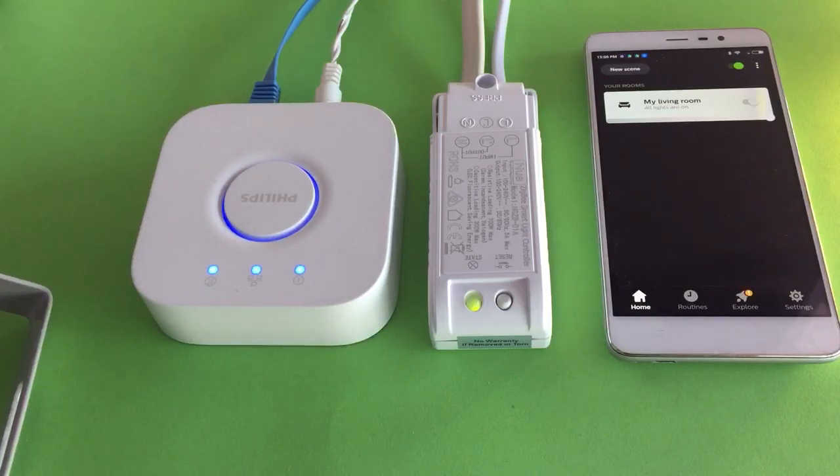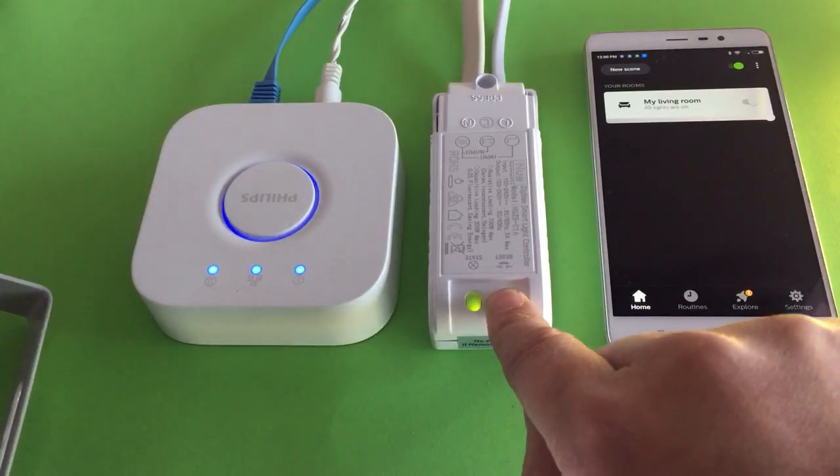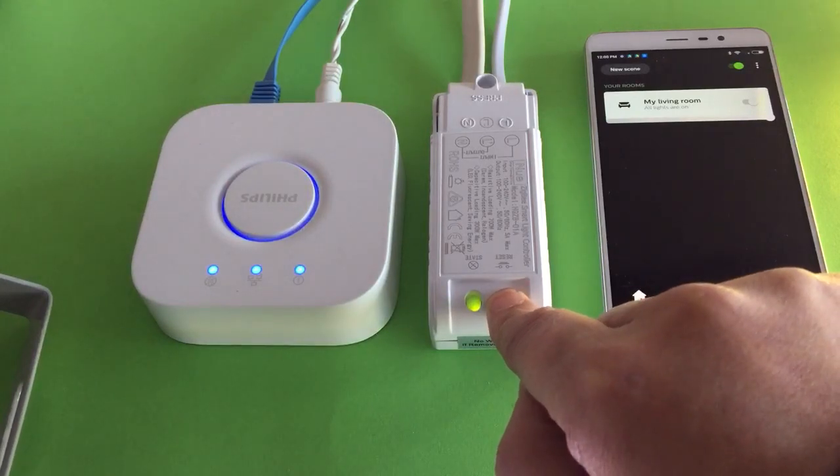Sometimes you may need to pair the light controller with the bridge again. To do this, delete the device from the Hue app and reset the controller to factory settings by pressing the reset button.